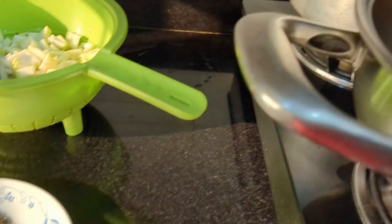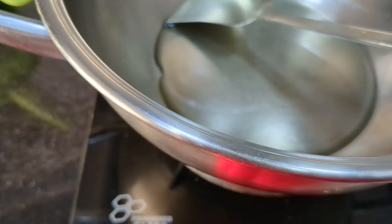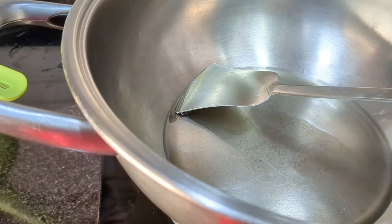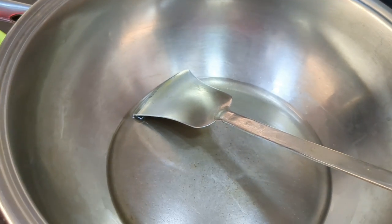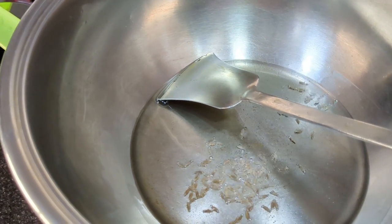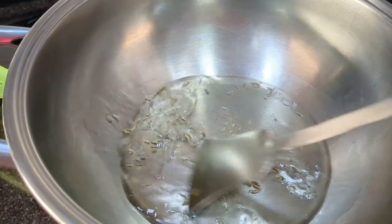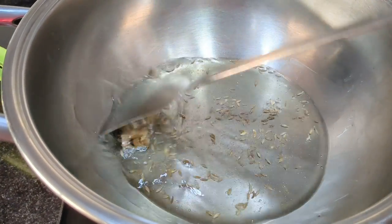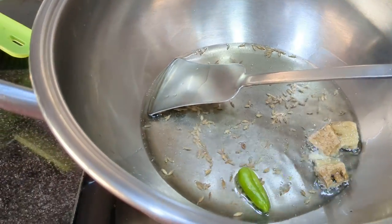So let's take the kadai, heat the kadai, put some oil, heat the oil until it becomes hot, then put the cumin seeds in the hot oil, then put the ginger and crushed ginger along with the greens and tomato.